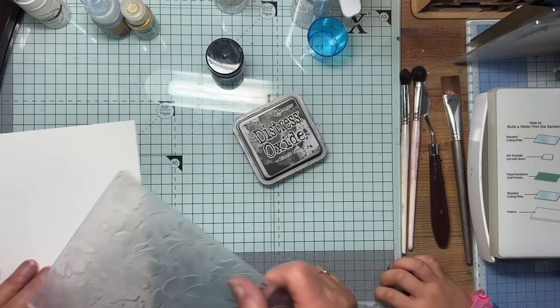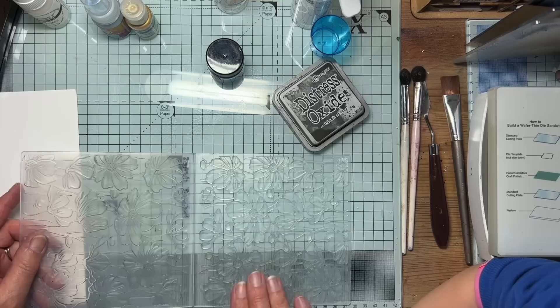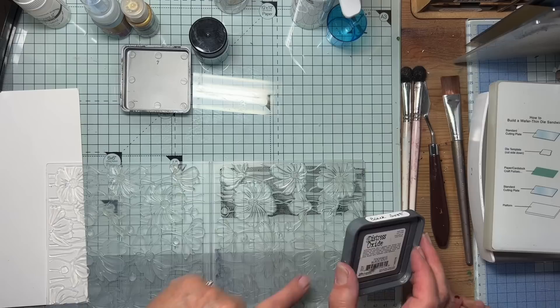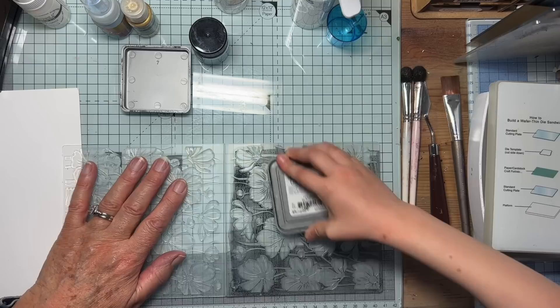First thing — you're going to push your sleeves up because you're going to be using black ink. We're going to use the side of the embossing folder where the flowers are depressed. Can you feel the flowers stick up on that side? They stick up — we don't want to put the ink on that side, we want to put it on this side. Just put it flat on top and drag it over, and I want to get ink all over the flat bits.